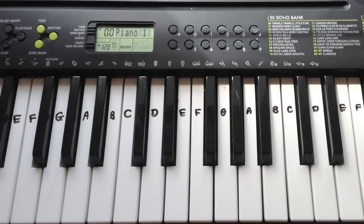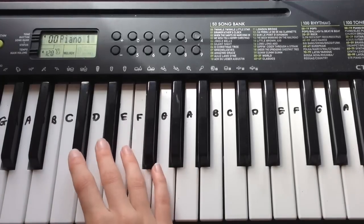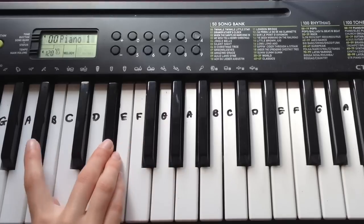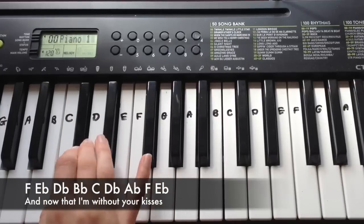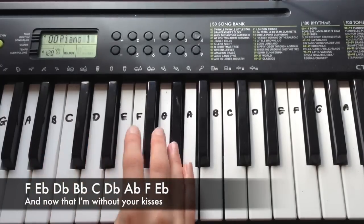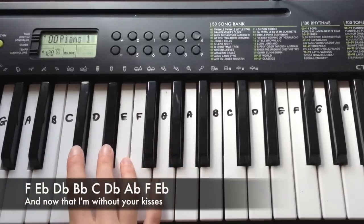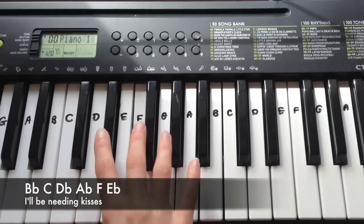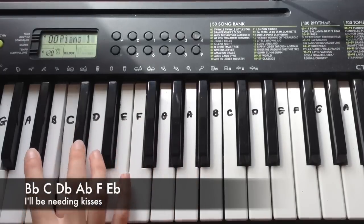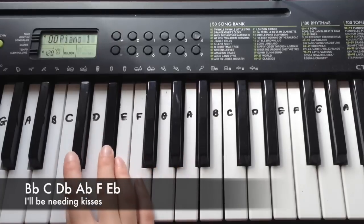After that you can play the chorus again once through. The outro is basically just two lines we've already played. It's F, Eb, Db, Bb, Db, Db, Ab, F, Eb. And then it's Bb, C, Db, Ab, F, Eb. You play that just twice.